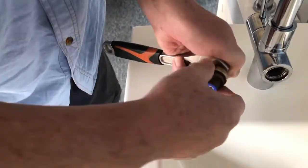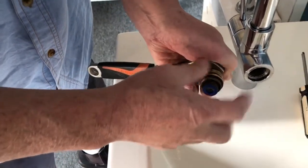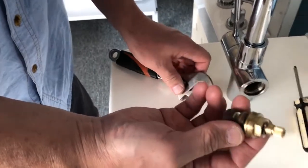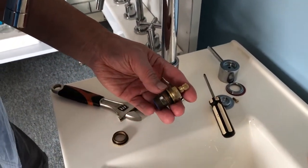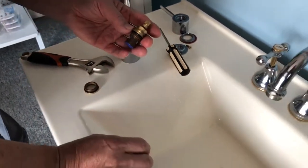I have done that already, then I can take out the bush. So you're going to replace this faulty spindle with an Easy Tap Kiten cartridge.